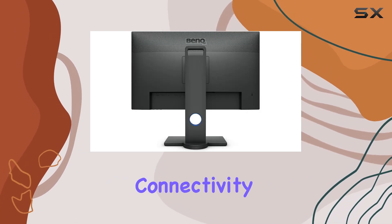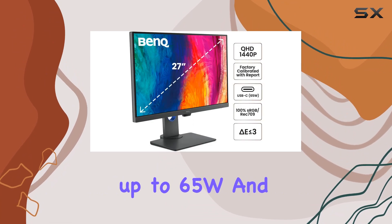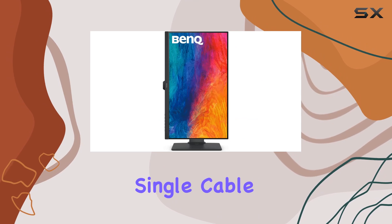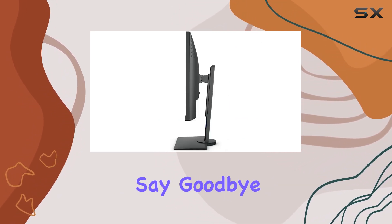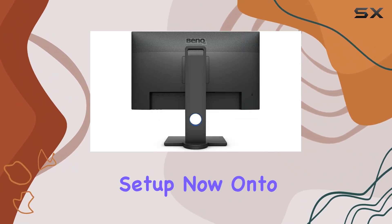The USB-C connectivity here is a game-changer, allowing you to sync data, charge devices up to 65W, and simplify your setup with a single cable. The daisy-chain feature lets you expand your workspace effortlessly — say goodbye to clutter and hello to a seamless multi-monitor setup.